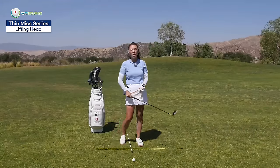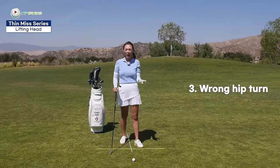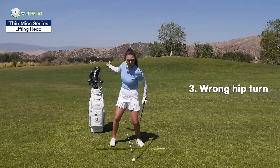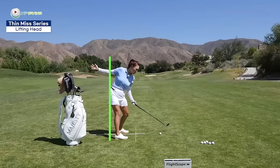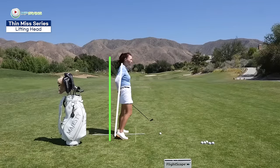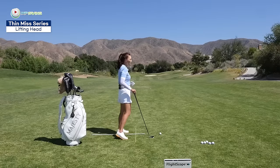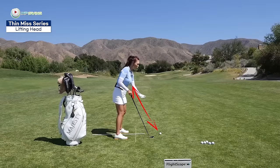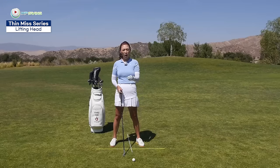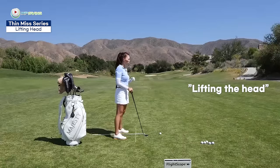The club just hovers over the ground and you end up catching the top of the ball. Or you might be starting the downswing using the hips, but in an incorrect way. An incorrect hip turn is when you're trying to power through so hard that you end up spinning out. From the side, when you spin out, you end up early extending — your hips come forward like this. When your hips thrust forward, the distance from your chest to the golf ball gets farther away and you're obviously going to catch the top of the golf ball. Today we're going to focus on the lifting of the head that's making you top it.